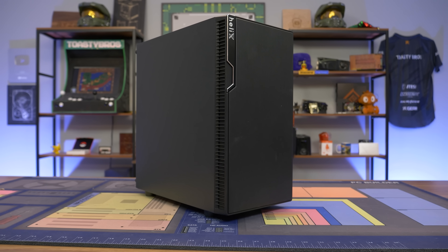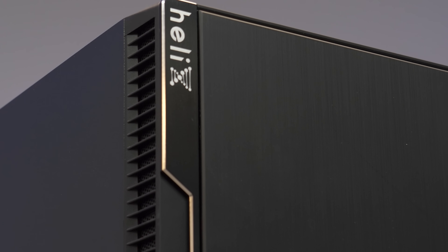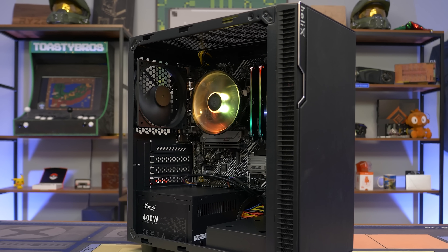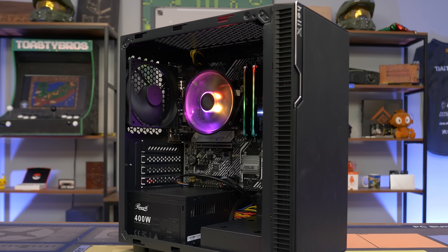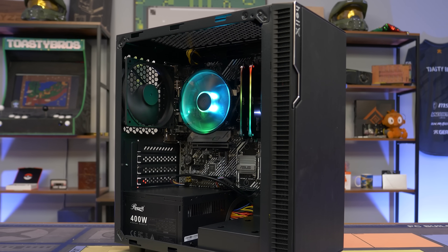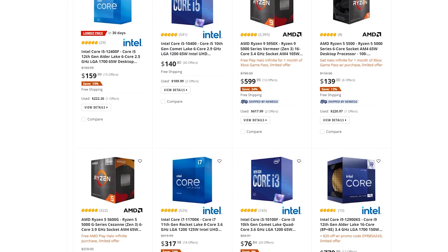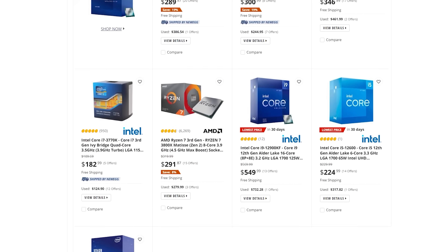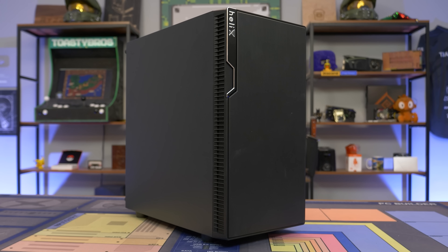Today's video is brought to you by Newegg and their Helix Business Desktop line, in this model the WorkPlex, featuring fully custom PCs designed for office work, made in the USA, and includes zero proprietary hardware. As your business grows this computer can grow with you by being easily upgradable, and also don't forget that you can get these upgrades from Newegg's wide selection of PC hardware. Check the link down below to learn more and use our special 5% off code for Toasty Bros viewers only. Thanks again to Newegg for sponsoring today's video.